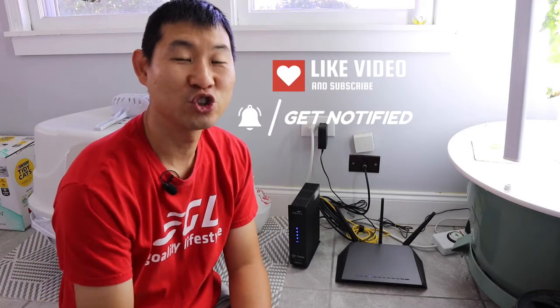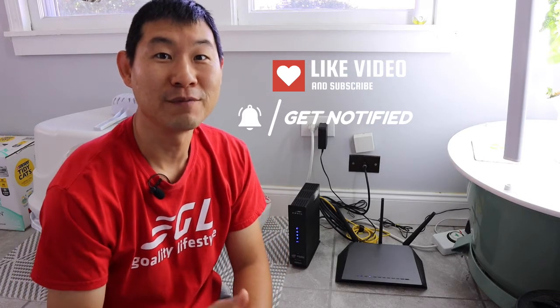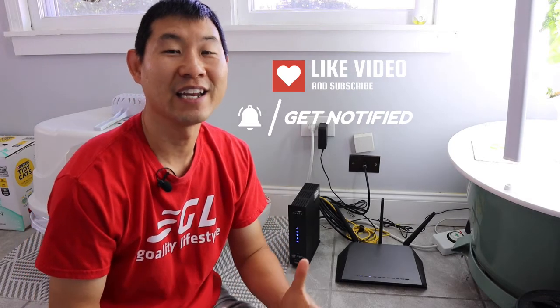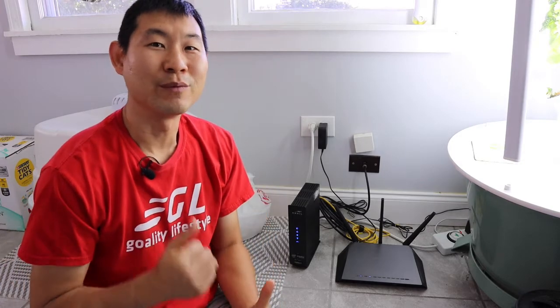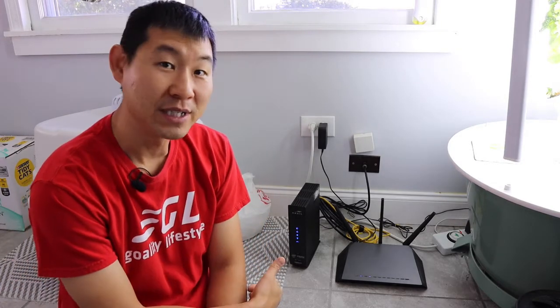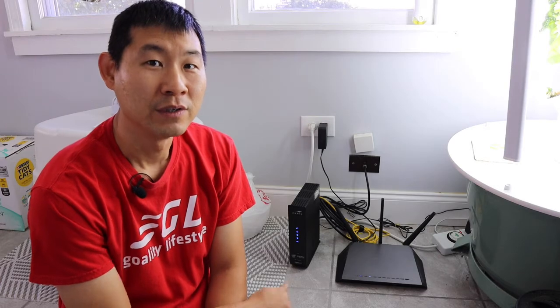Alright you guys, if you're new to this channel, welcome — I know you'll get a lot out of this. Remember to destroy the like button, subscribe button, and notification button so you can get future videos just like this and it helps the YouTube algorithm. And if you're a returning subscriber, welcome back. Let's jump into this video about the SBG7600 AC2 modem router from Arris and the Nighthawk router.